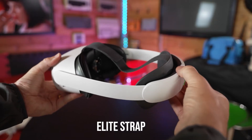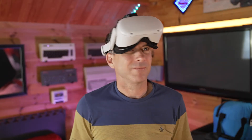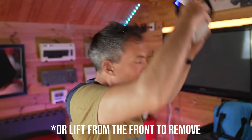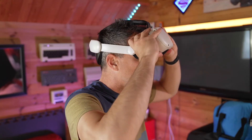Both headsets have rear arm length adjustment, and the Kiwi head strap is a lot quieter to adjust, though this is a minor benefit. Other than the padding, the killer feature is the hinge, because this means you can lift the rear of the head strap to remove it without having to adjust the wheel.